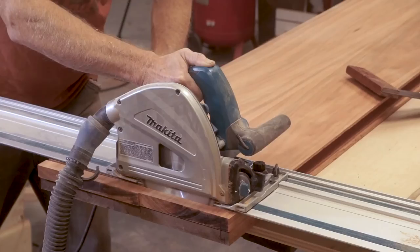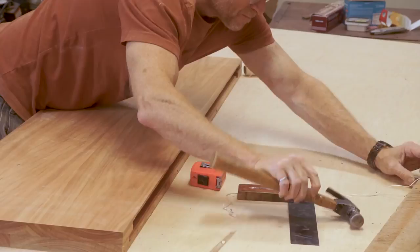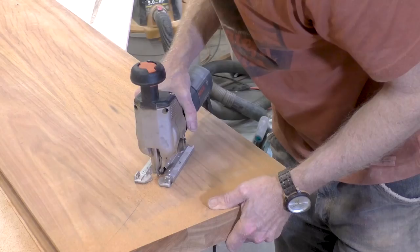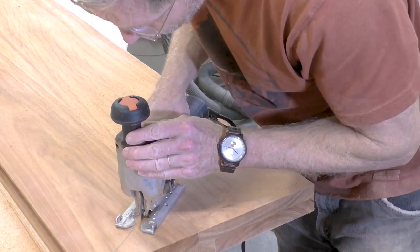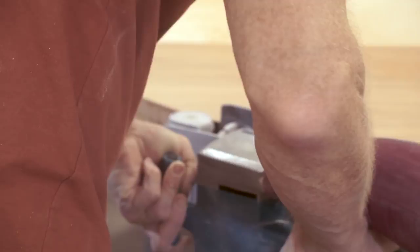Now I want to cut a curve along the left end so that it doesn't restrict entry into the kitchen. I'm positioning a piece of string away from the countertop and then using a pencil to draw a curve. This piece of wood is so thick and so hard that it took me a full five minutes with the jigsaw to cut the curve, and then I'm finishing it up with a belt sander to make it nice and smooth.